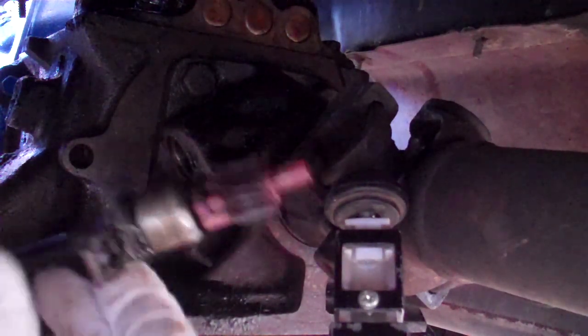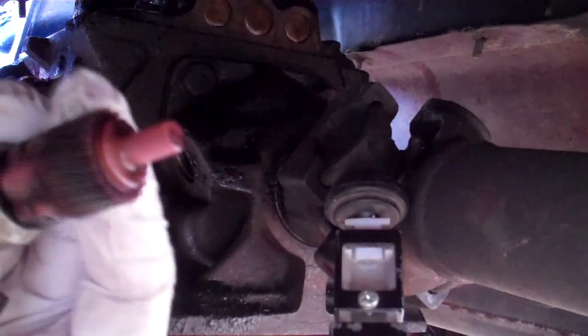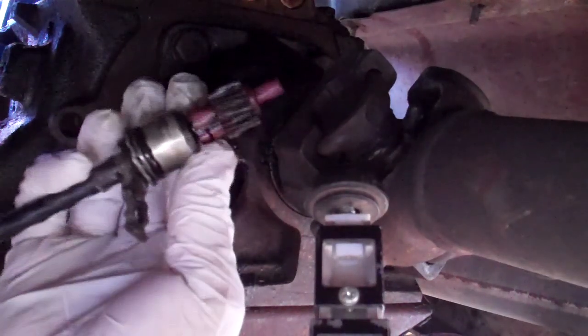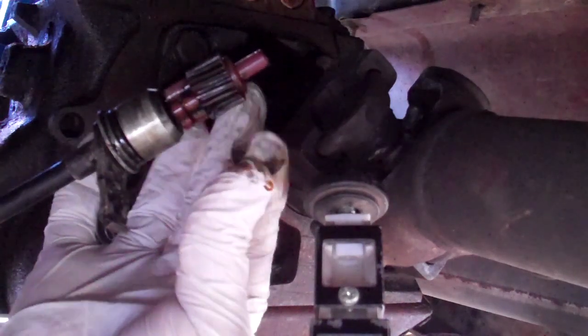Take off the clip — there's a little retaining clip on there. Right there, you can see the clip. Just pull it right off like that, and there's the retaining clip — just comes right off.